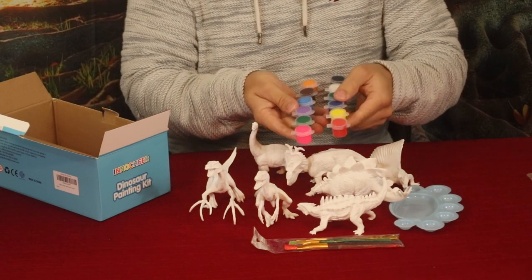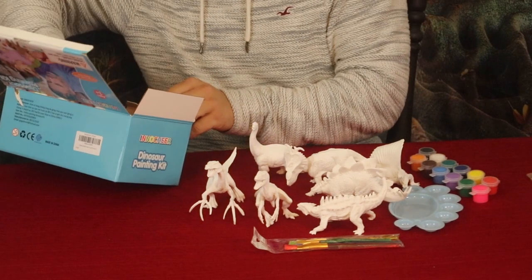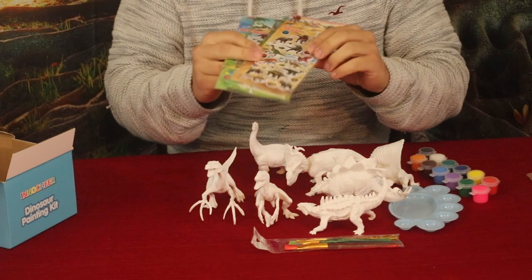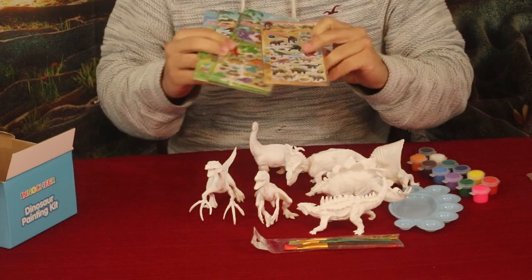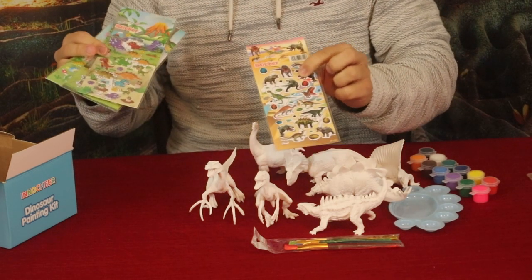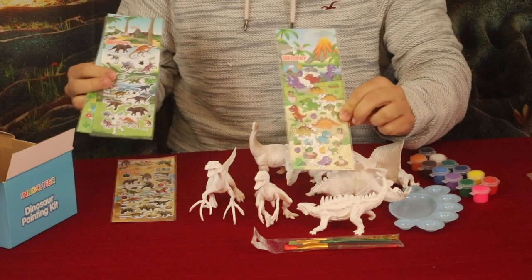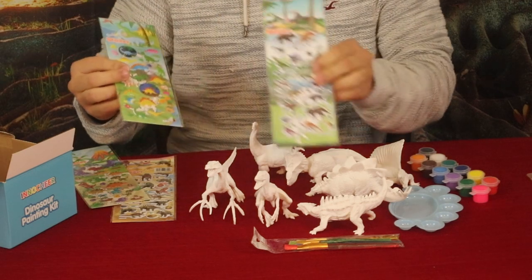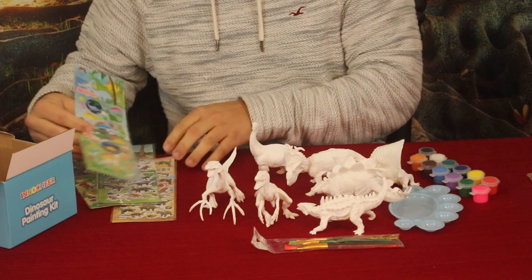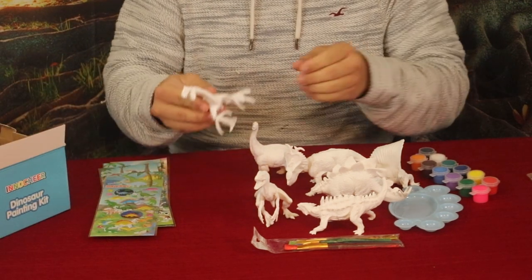We've got two different sets of paint to use to paint these up with. And then along with that we've got a whole bunch of stickers — different kinds. Some of them are realistic-looking ones, then we've got more cartoon-looking ones, another realistic-looking set, and then another semi-cartoon-looking set.